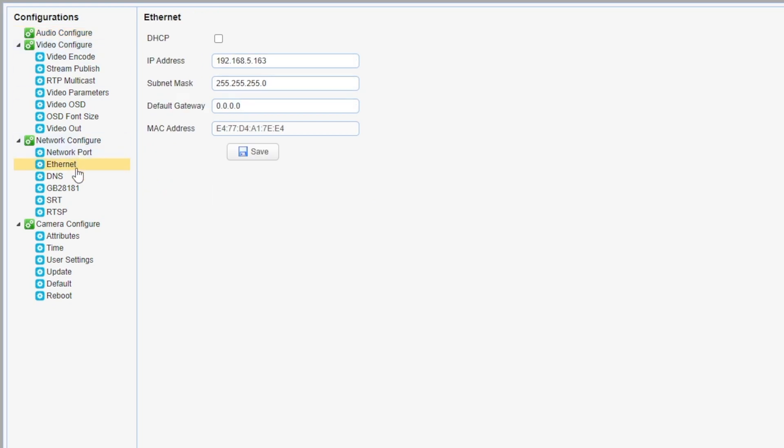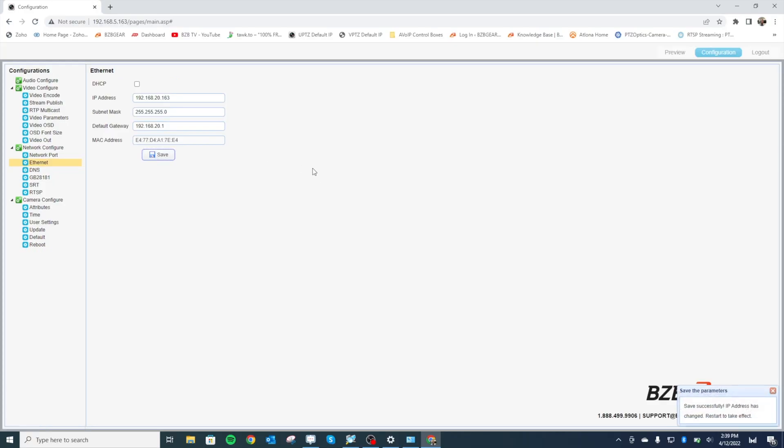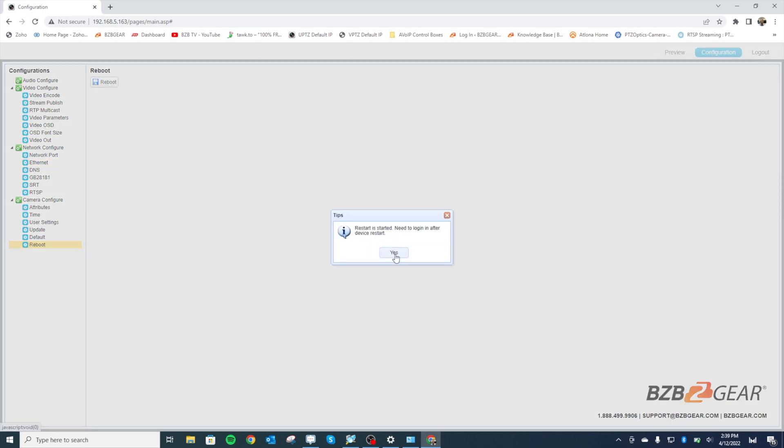Knowing that our local network is 192.168.20, I'm going to change that 5 to 20. I'll keep this address at 163 since I know that's not in use. Keep the subnet mask the same, and for the default gateway match what we saw: 192.168.20.1. Hit Save. Then it's going to ask you to restart — go to Reboot in the bottom left and click the reboot button. Right now our camera is restarting, doing its little startup dance.